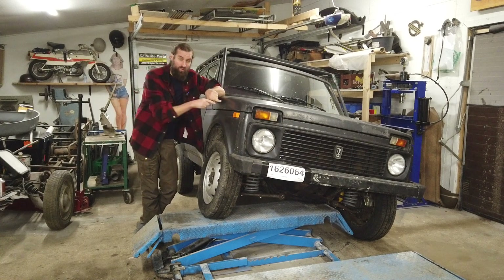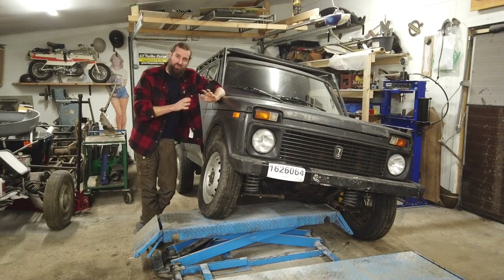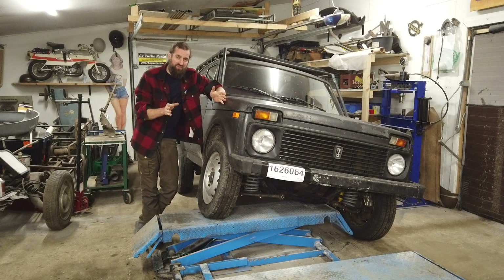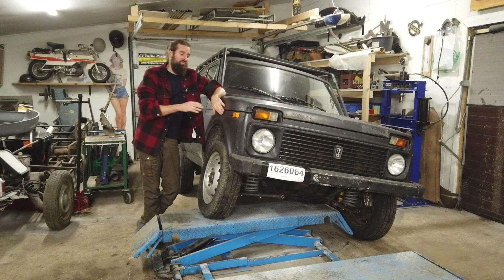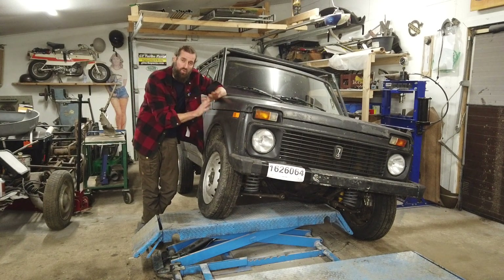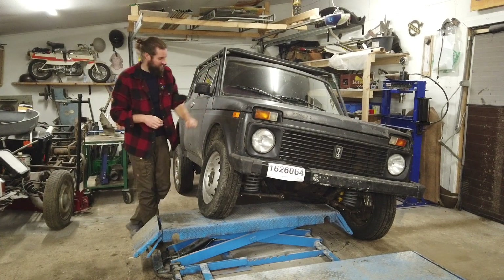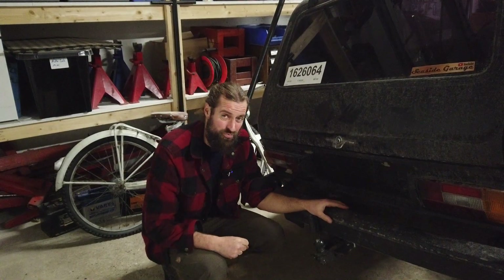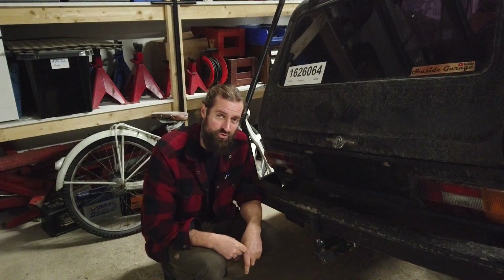It was a fun experience going with this car to an MOT station, especially when you import a car to Denmark. They need to assess the overall condition of the car and take pictures, because they have to calculate the import tax. No surprise — this is in the worst category you can imagine because of the lack of lacquer.